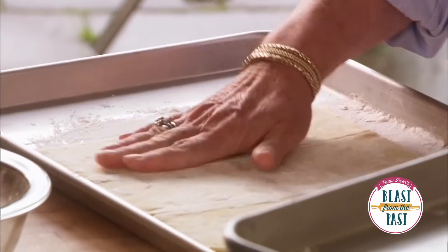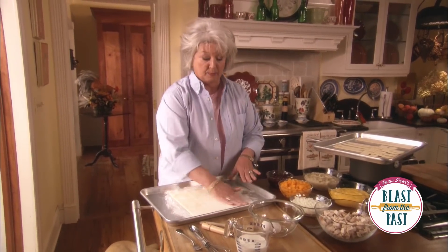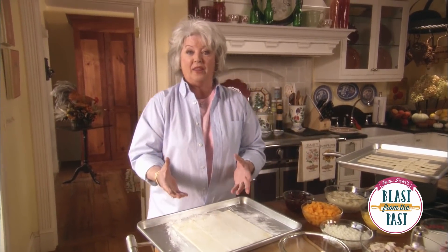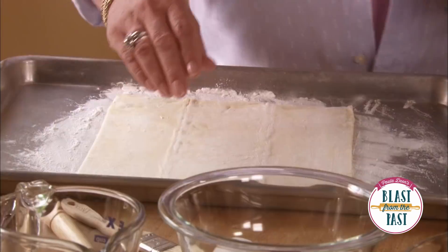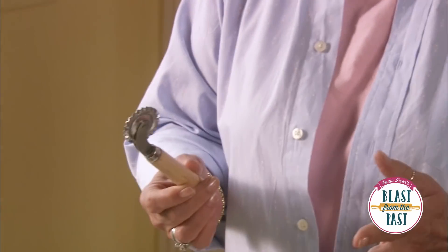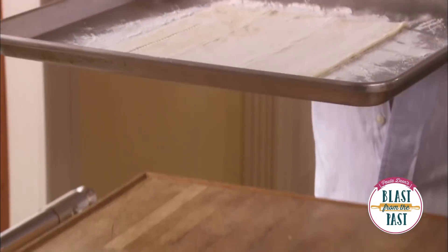I'm gonna begin with a store-bought puff pastry. This is one sheet of frozen puff pastry that's been thawed and I've dusted it with a little flour so that I can work with it and it won't stick to my hands. I'm gonna start by cutting strips of our puff pastry with a fluted wheel. If you don't have a wheel you can use a regular plain knife and it'll give you a straight edge. This is what your puff pastry is gonna start out looking like and this is what it's gonna look like after we cut it.